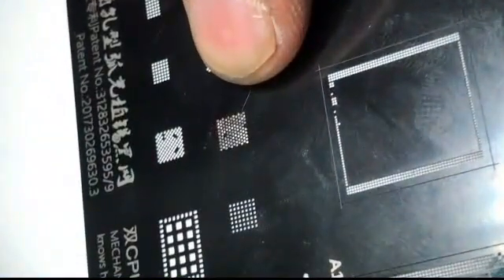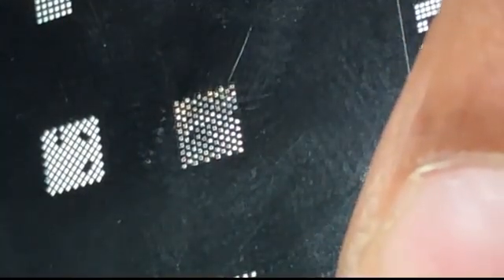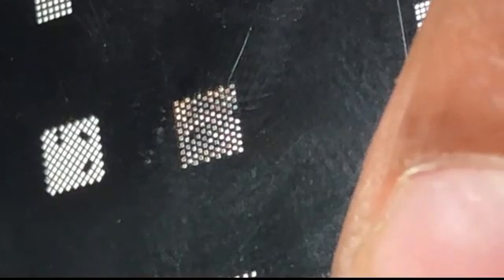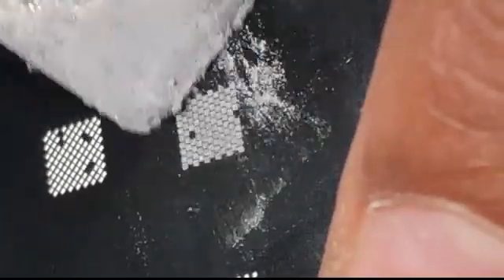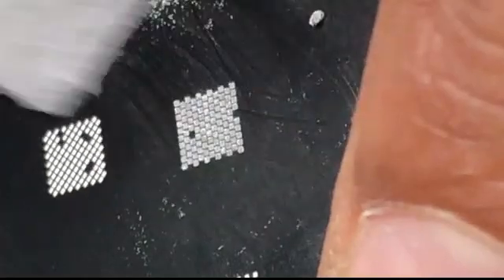Friends, sometimes you cannot get a new IC, so in that case you have to take the IC from a donor board. Here I am taking this IC from another donor board and I am going to install it on this board. I did not get a new IC so I am using this IC from a donor board. Now the reballing process uses 183 degrees solder paste.